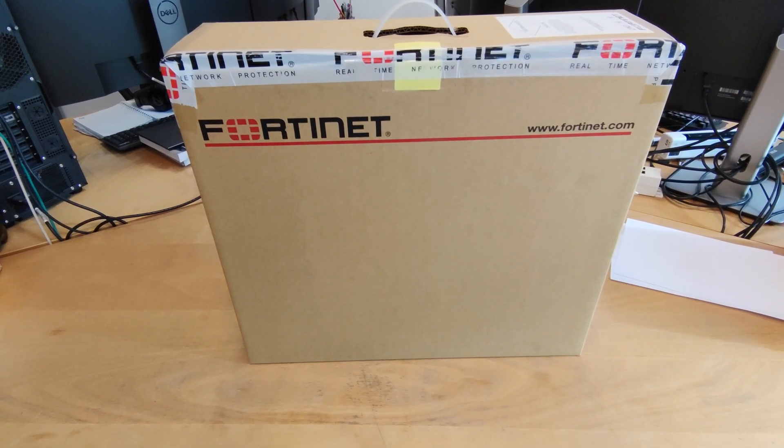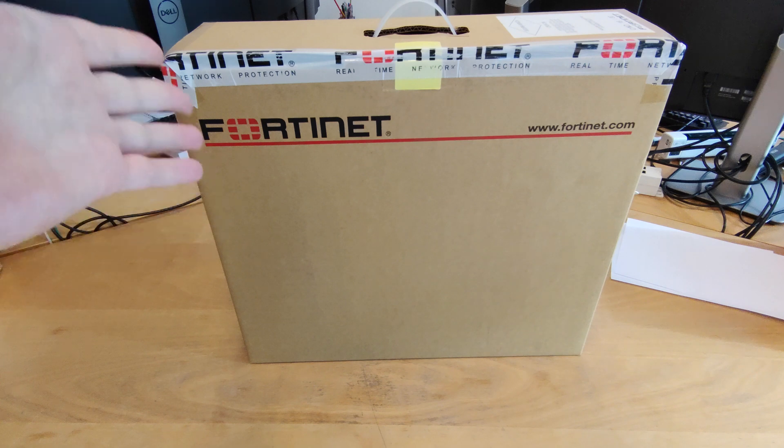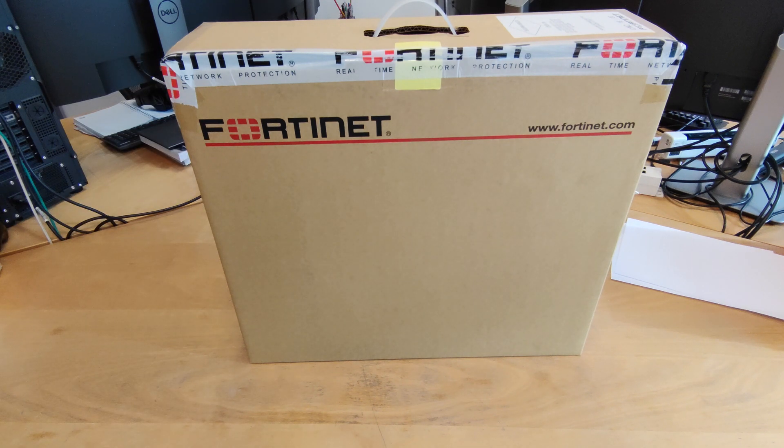Hi folks, welcome. Today I am going to do an unboxing and overview of the first Fortinet device on my channel.